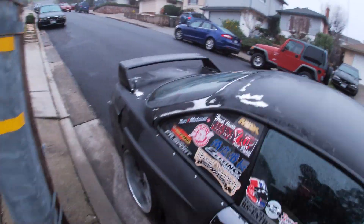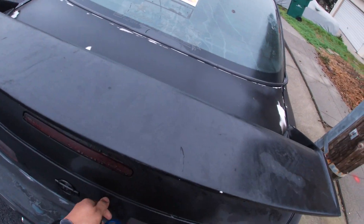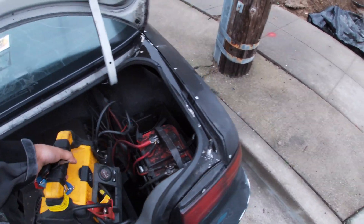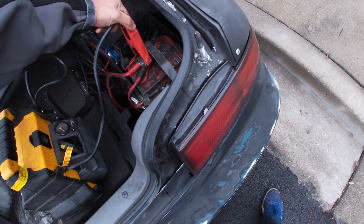Good morning y'all! We're coming over here to go start the 240, like I said last night about this morning. Battery is dead — it has a little bit of juice but not enough for the alarm to work properly.